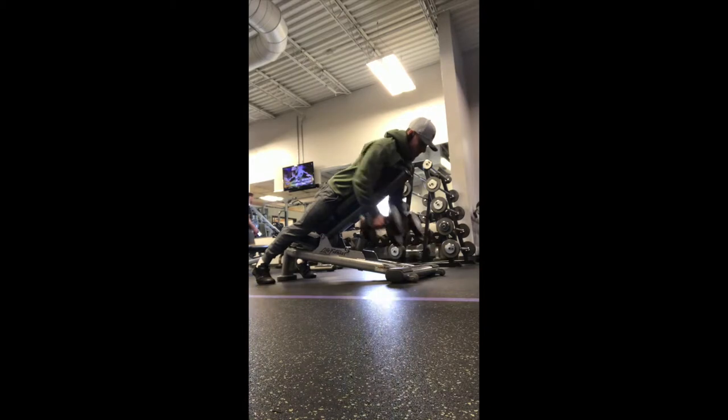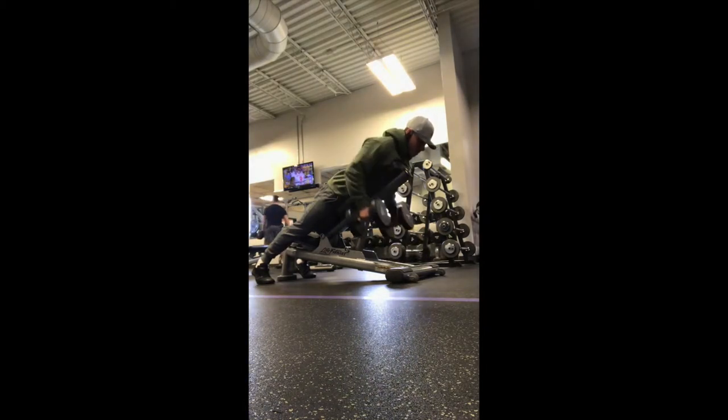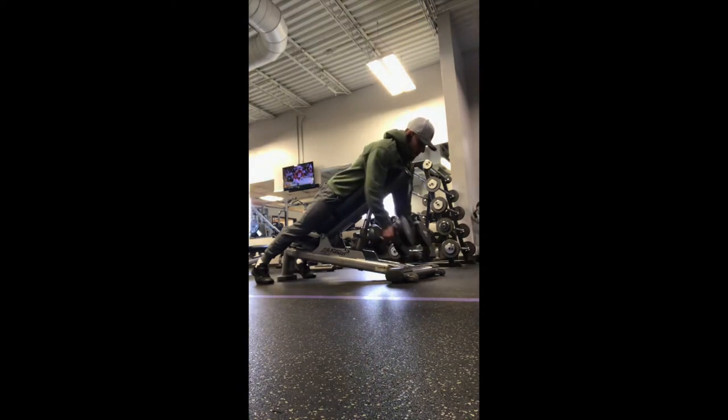Focus on squeezing your lats here. Mid to lower lat is going to be the focus with your hands in a neutral position, and if you move into an elbows out position as you might have on your program, this will target more of the upper back.